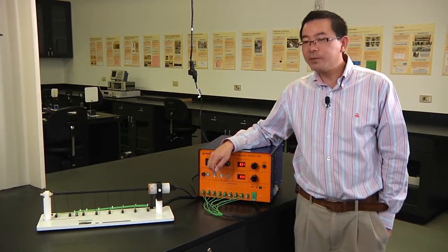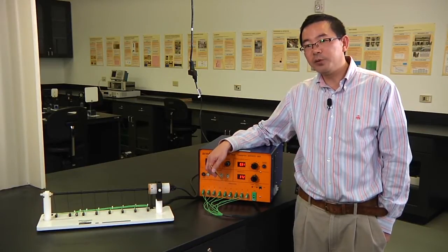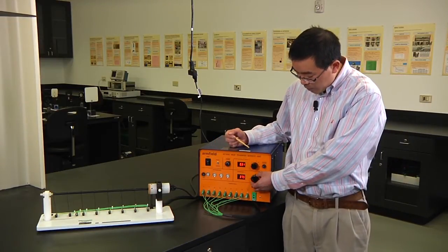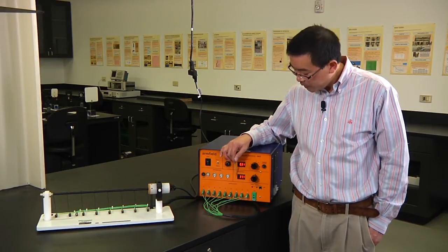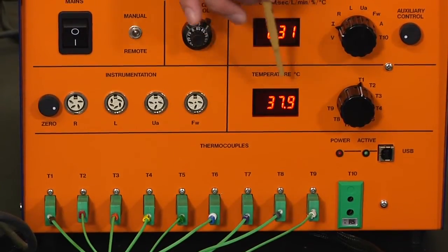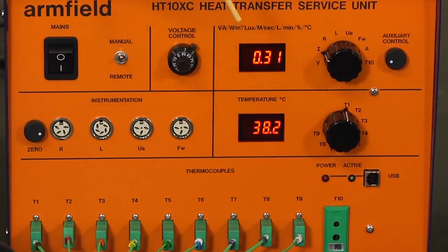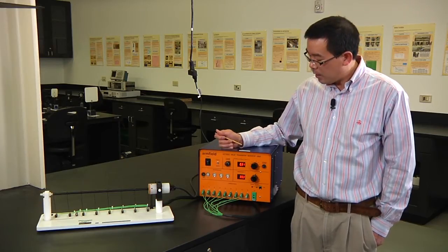When the temperature reaches steady state, you can collect your temperature values. To know when it is stable, monitor any thermocouple — for example, thermocouple number one. If the temperature value does not change for about 90 seconds, you can start to record T1 through T9, plus the voltage and current. That is your first set of data.